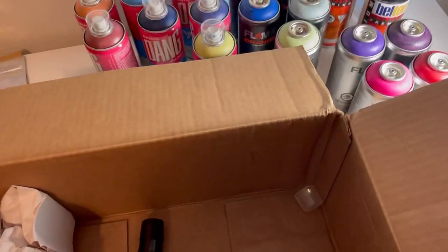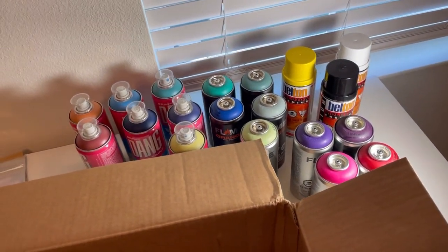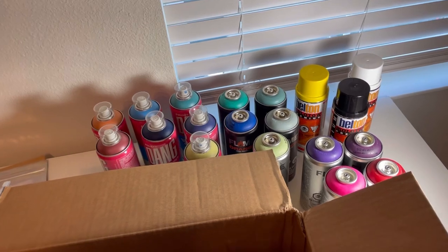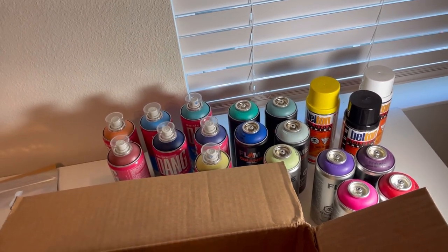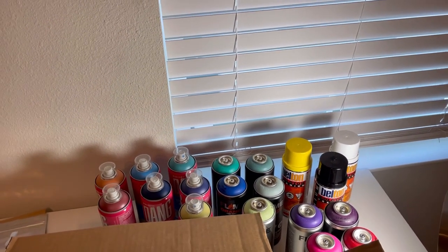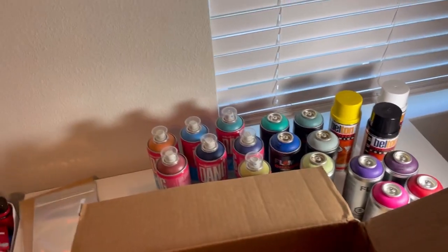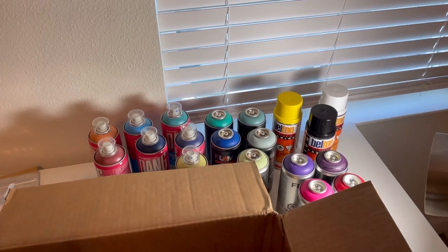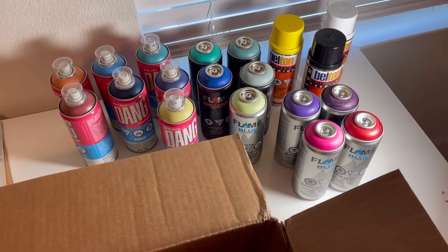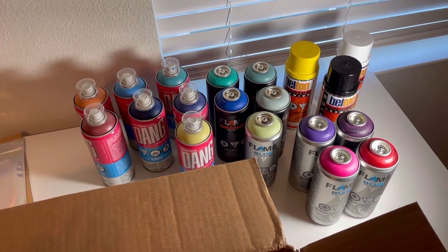Bombing Science be doing those deals, man. If you're trying to save money — yeah, Rustoleum is cool, you can buy them cheap. But at the end of the day if you want to do quality work, use Rustoleum. I use Rustoleum all the time. But there are some specific lines, some outlines, some thin lines that you can't do with Rustoleum. Look out for these deals because they do come around. This is my second video making an unboxing of a deal. So follow Bombing Science.